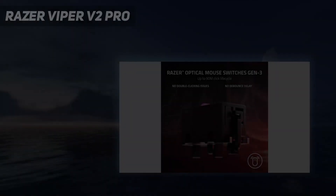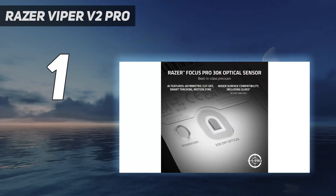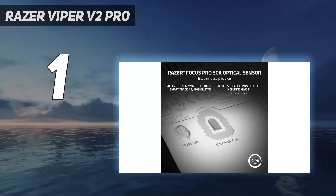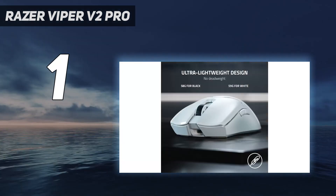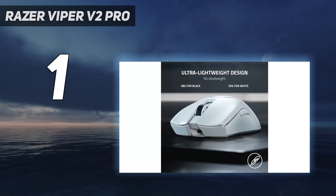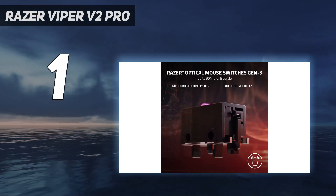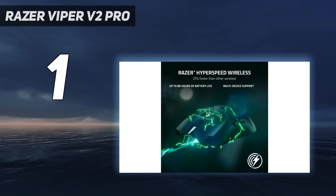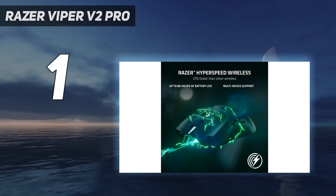And number 1: the Razer Viper V2 Pro. The best gaming mouse available is the Razer Viper V2 Pro, the newest entry in Razer's successful Viper lineup. It shares the same shape as previous models, which makes it ideal for using a claw or fingertip grip. However, it's now significantly lighter and features Razer's updated Focus Pro 30K sensor.